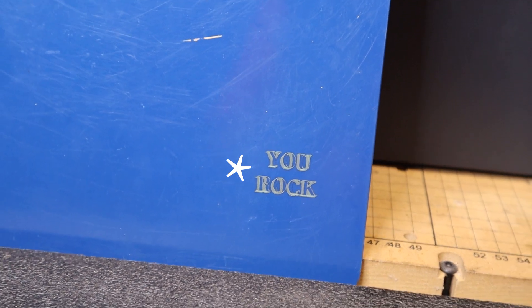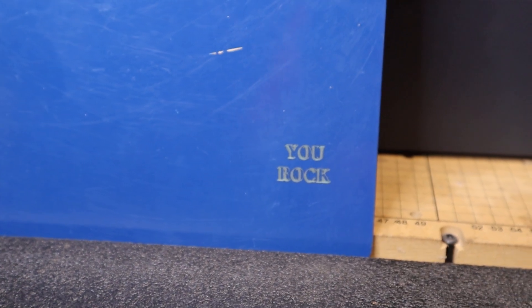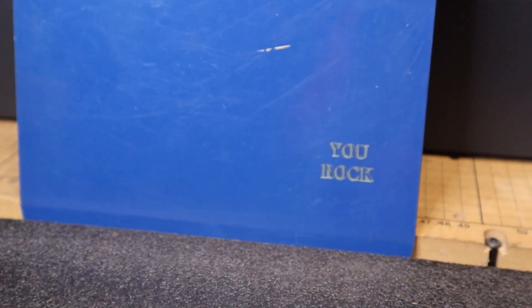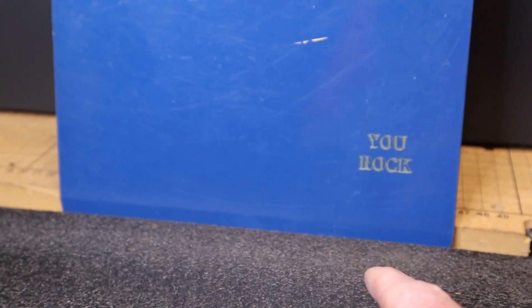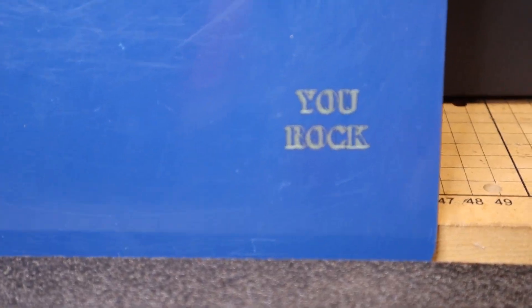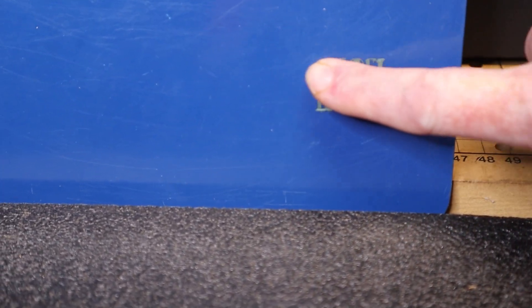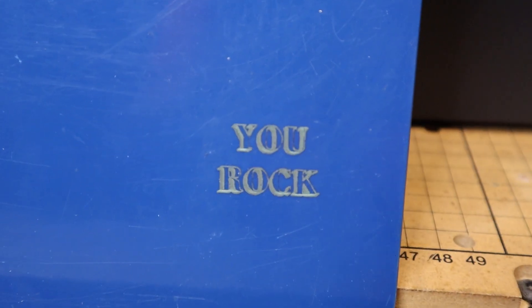Next up is engraving on plastic. I'll put an asterisk next to this one because it's done with the IR laser, which has the capability of engraving on plastic — something you really can't do with a diode or even a CO2 laser. The asterisk is because you have to really pay attention to what plastic you're engraving, as some are more toxic than others. It came out pretty cool — almost a yellowish-green look when engraved, and you can actually feel it being slightly raised when you run your finger over it.